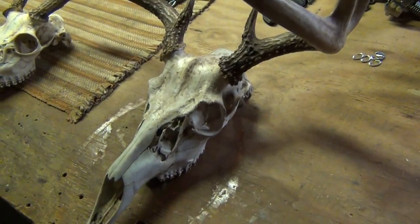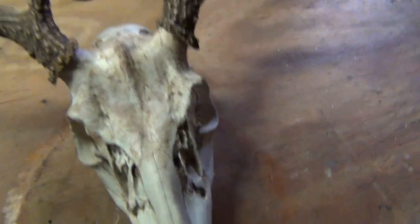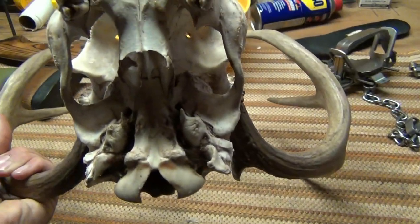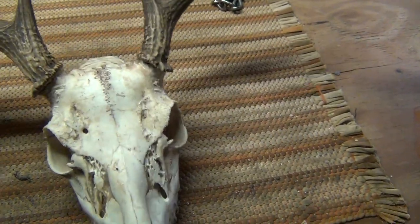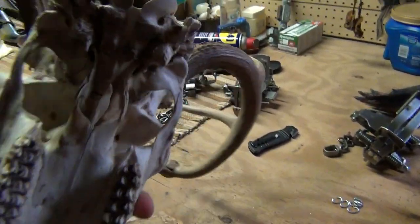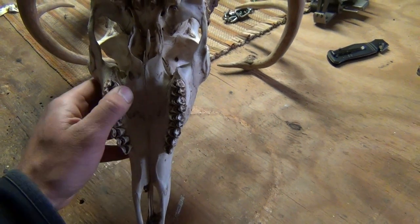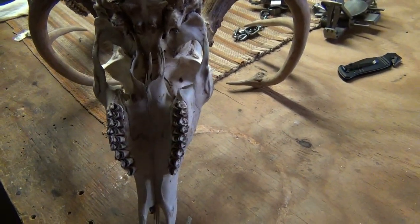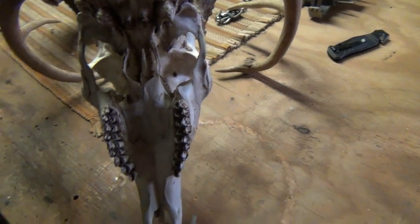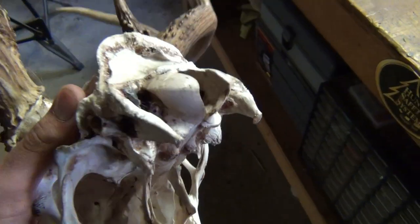This is what the skulls look like after boiling for about an hour and a half each, or 90 minutes, and pressure washing. There's still plenty of stuff on them. I'm going to have to boil them again. What I'm going to start doing — once I have the head in there — is wiggling the teeth a little bit once it's in the water. If those teeth start wiggling pretty good, you'll want to stop boiling at that point — you've probably overdone it — because they'll get to where you can pull them right out. But yeah, there's still plenty of stuff to get off these.